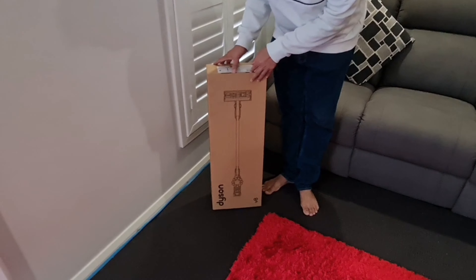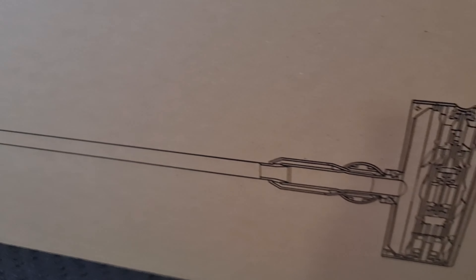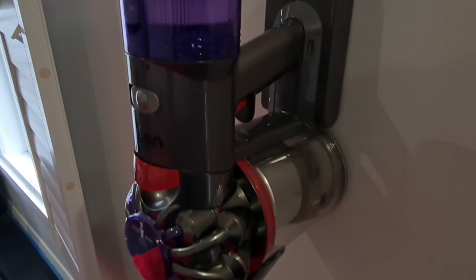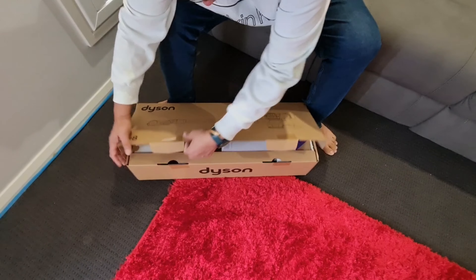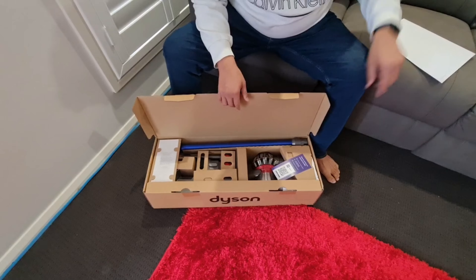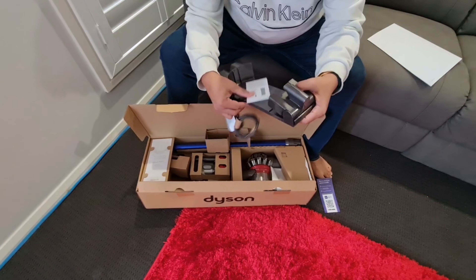Inside the box there is another box, and the vacuum comes inside that inner box. So this is the Dyson cordless vacuum cleaner itself, and there is an instruction booklet in multiple languages. There is also information on extra benefits — you can scan it to see what additional benefits they are providing.